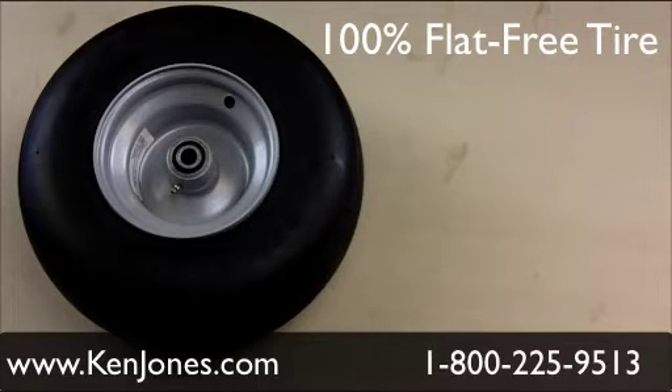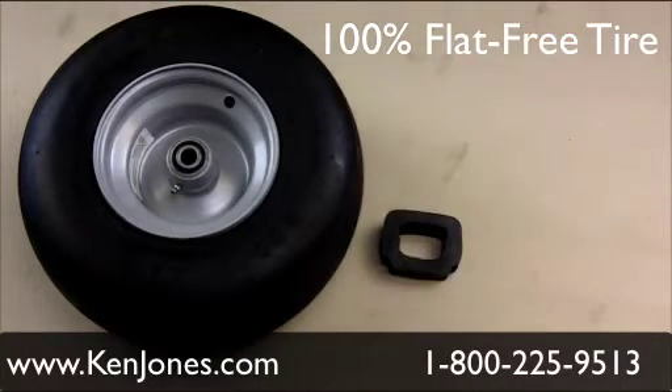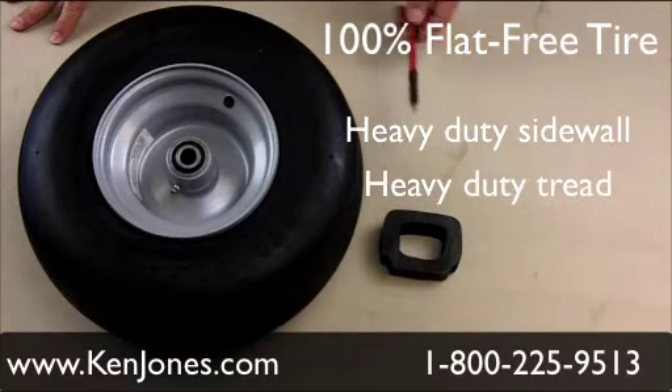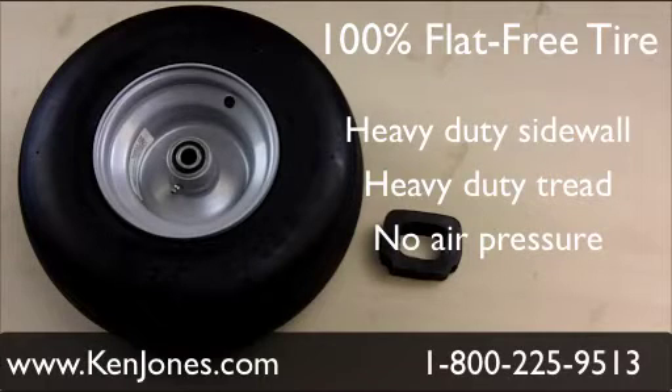In this particular case, this item is Dixie Chopper specific brand. It's 100% flat proof. Here's a tire section that shows you the construction of the tire. The way these are constructed, you get the much heavier duty sidewall, thicker tread. They're actually pressed onto the wheel — not mounted like a normal pneumatic where you have to pressure them up. There's no valve stems on these wheels. 100% flat proof, maintenance free.